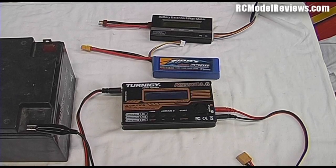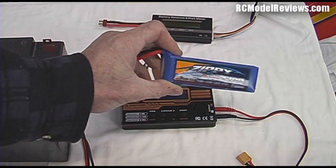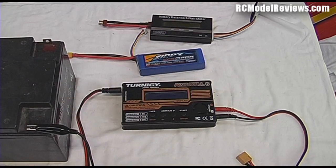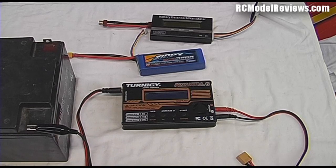Hello and welcome again to RC Model Reviews. Today we're going to be looking at something really basic: how to charge one of these LiPo batteries with one of these four-button chargers, of which there are many different types. I'm going to step you through the process because if you're new to the hobby or new to electric, you sometimes don't know how to use the four-button charger, as many of them don't come with instructions.